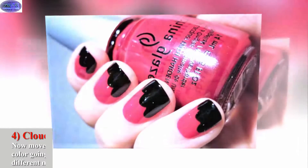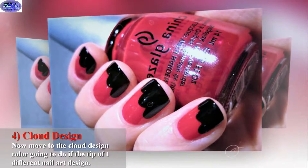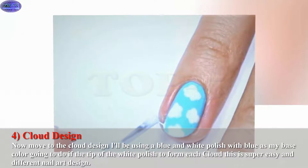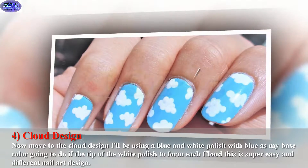Now moving to the cloud design. I'll be using a blue and white polish with blue as my base color. I'm going to dip the tip of the white polish to form each cloud. This is a super easy and different nail art design.